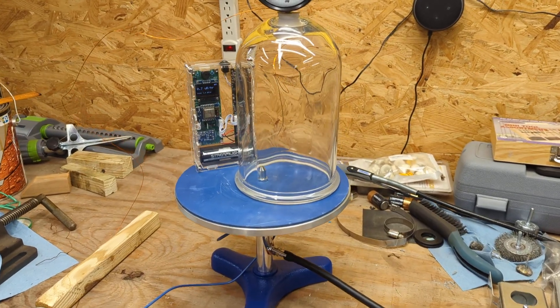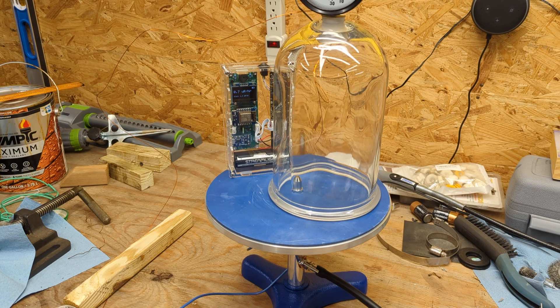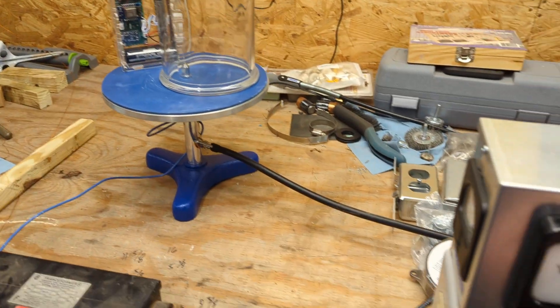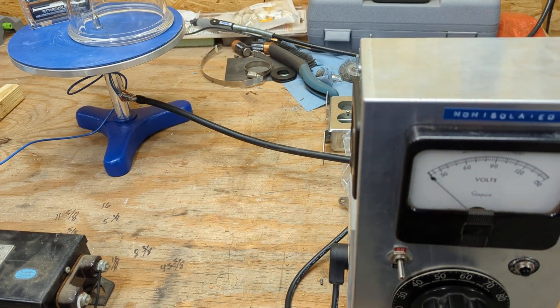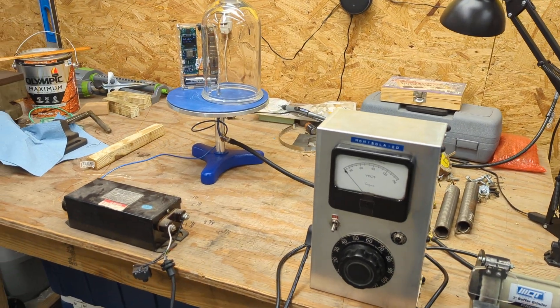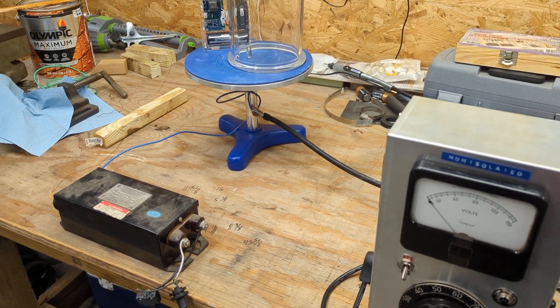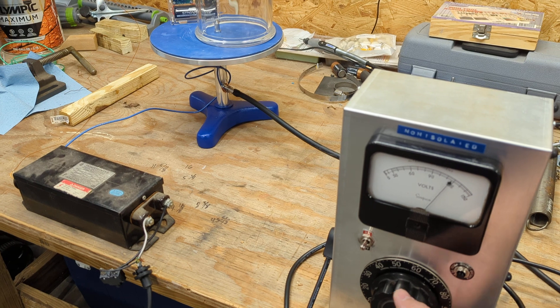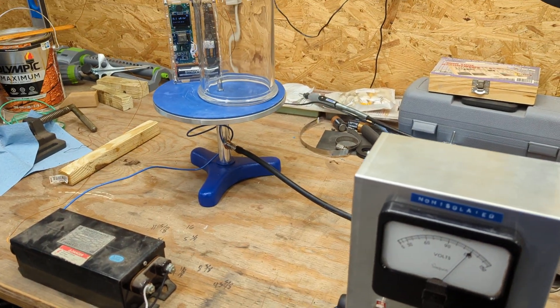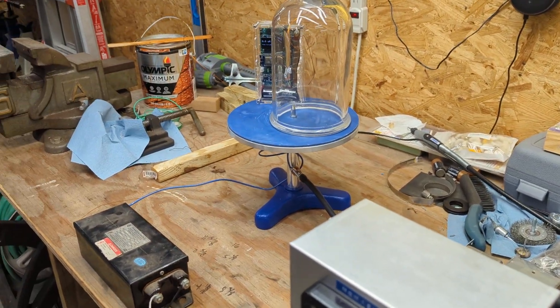I have to answer the question: is my vacuum high enough to generate radiation? Power back on — I unplugged it for safety. A little habit from working with Tesla coils. So when I'm near the machine, I take the cord and put it in my pocket or hold it in my hand. Let's fire that back up and then turn on the vacuum pump and see if we get any reading.